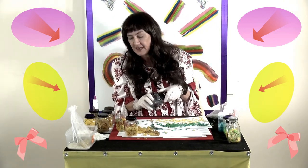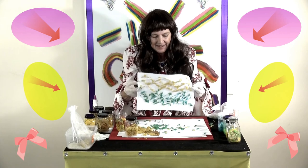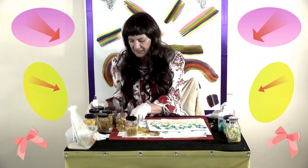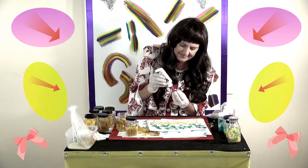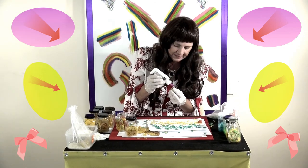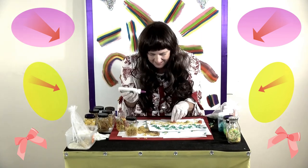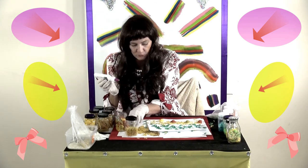It doesn't look like much yet boys and girls, but it'll come together soon. Now what else do we find at the beach? What do we find on the sand? We find shells, don't we! So let's take some of these shells and stick them on the sand like this. There we go — some different colored shells. We'll put a bit of glue on here. Oh there are lots of shells on our beach today — different colored shells, and oh, another green one!